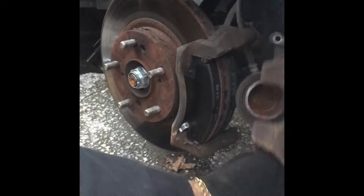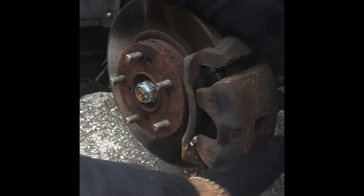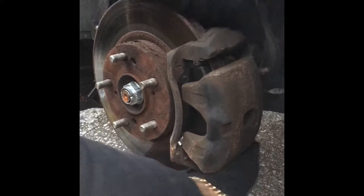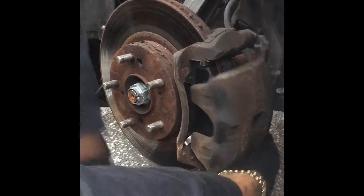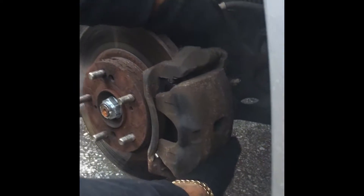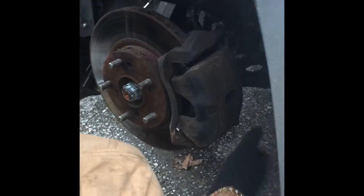After that, you put your caliper back on the bracket and push these little two things in so that they line back up with the bracket. Then refasten the screws — which I throw just anywhere, because I don't give a flying S-H-I-T.